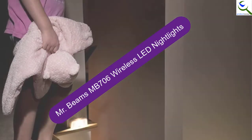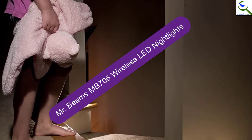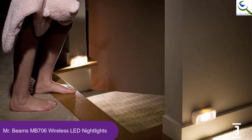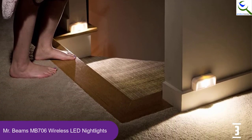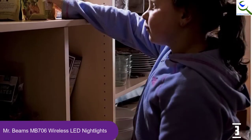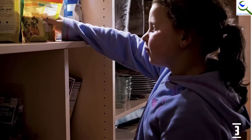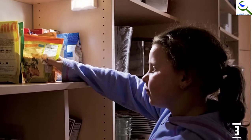At number 3, we have Mr. Beam's MB706 Wireless LED Night Lights. Mr. Beam's knows that lights play a huge role in improving the elegance of your house, which is why they produce high-quality units such as the MB706 Wireless Motion Sensing LED Night Lights. The night lights come with double-sided tape that makes it easy to stick them to your bathroom, staircase or wall. You can also use screws to do the same.